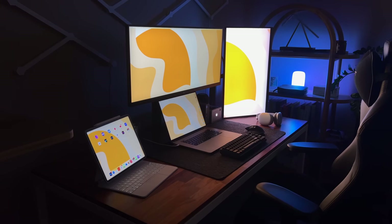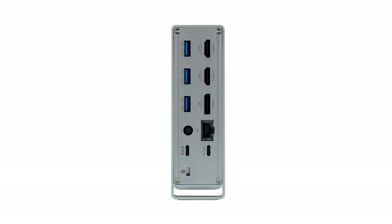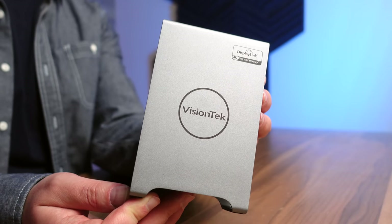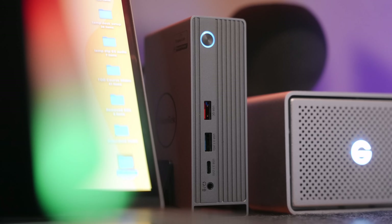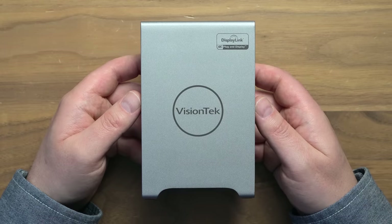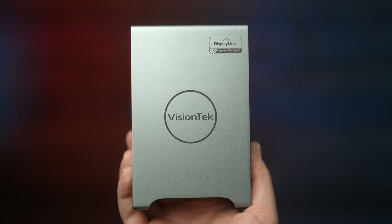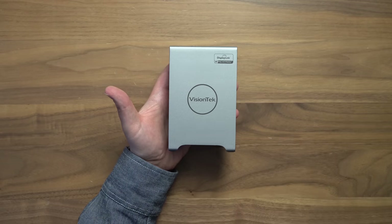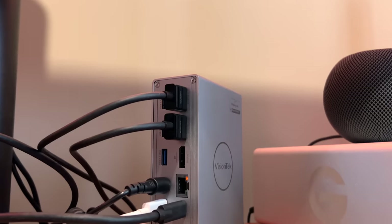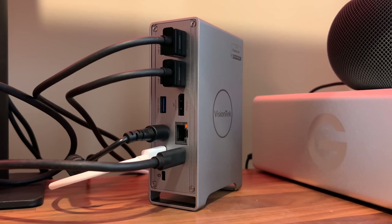Powering any great multi-monitor setup is a great docking station, and the VT7100 from VisionTech might just be the coolest one I've ever laid eyes or hands on. I hate having ugly stuff on the desk, so I avoid it if I can, and this thing's about as good looking as a dock can be. It almost looks like a mini retro Mac Pro. It can power a triple 4K display setup, and it comes with a really nice high-quality USB-C cord. You can hook up into your Mac.